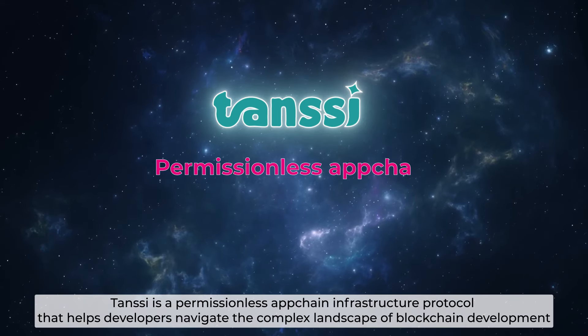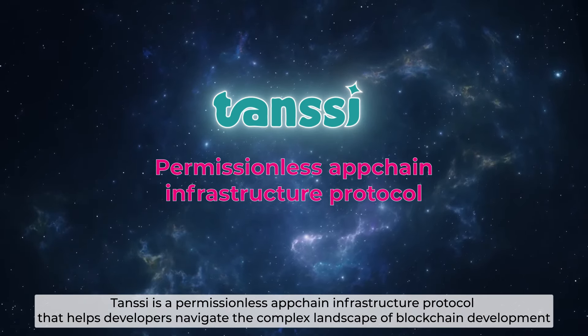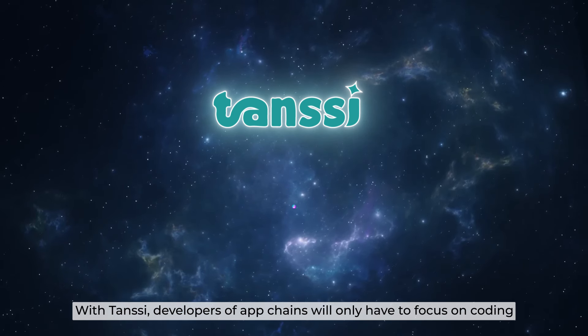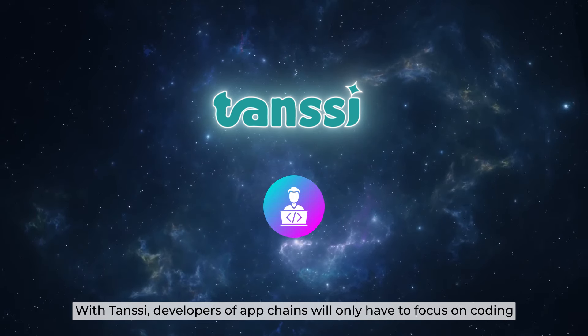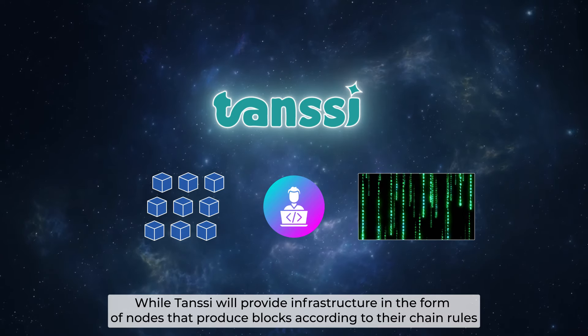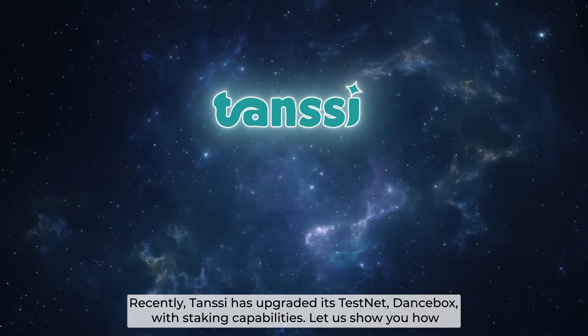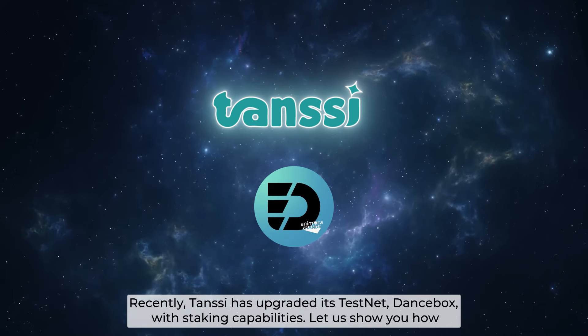Tanssi is a permissionless app chain infrastructure protocol that helps developers navigate the complex landscape of blockchain development. With Tanssi, developers of app chains will only have to focus on coding, while Tanssi will provide infrastructure in the form of nodes that produce blocks according to their chain rules. Recently, Tanssi has upgraded its testnet with staking capabilities.